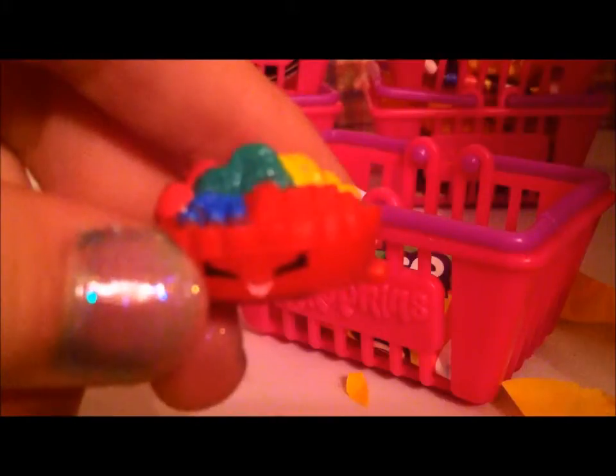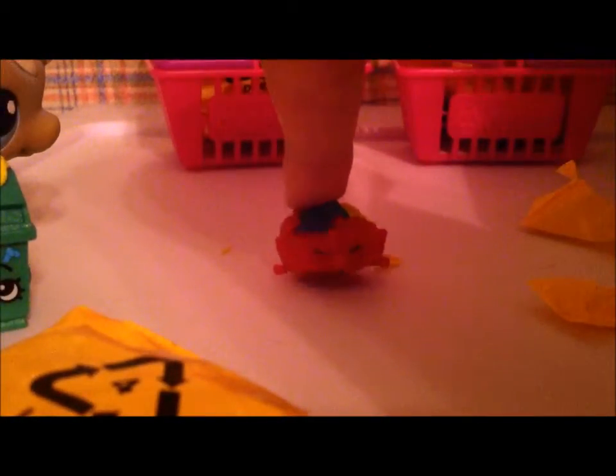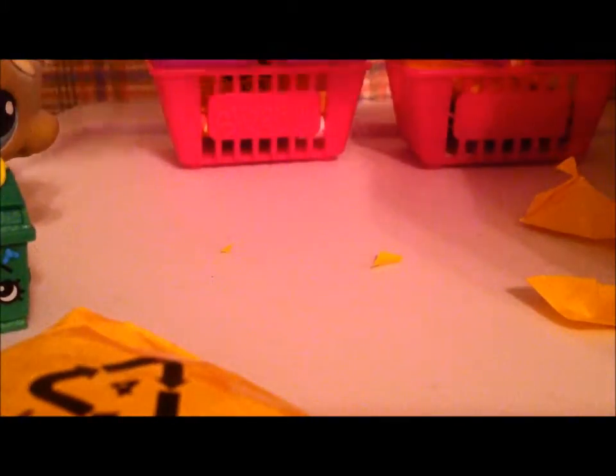Next blind bag. We cut it with the scissors. Let me see what's on the inside — I wonder if it's a rare, like ultra rare. So this one is a common, and this one is a rare. I think her name is Fifi Fruit Tart. Yeah, Fifi Fruit Tart.